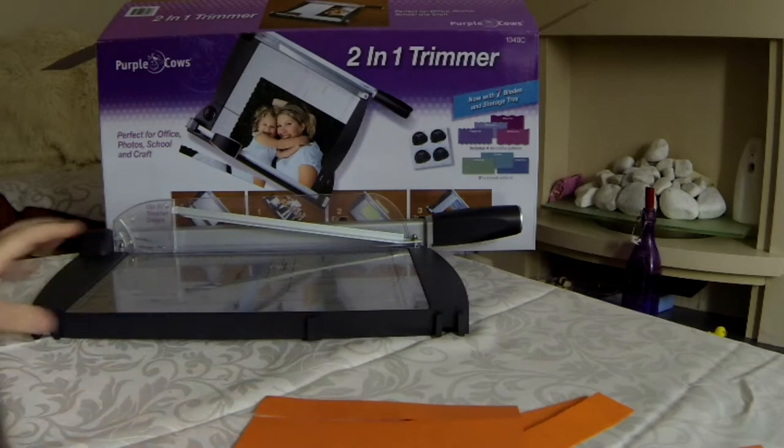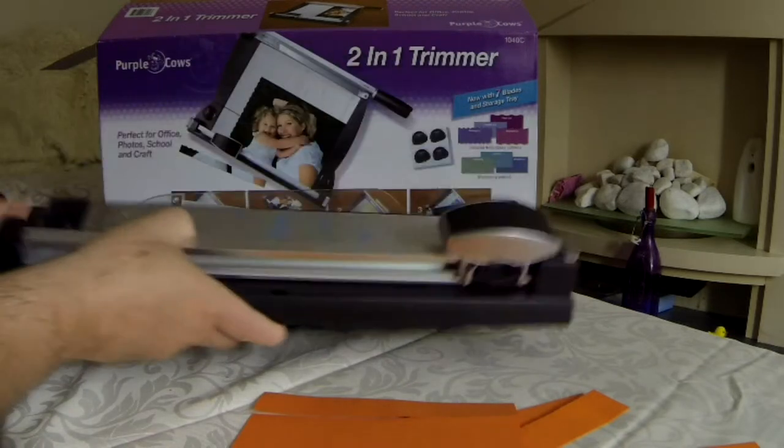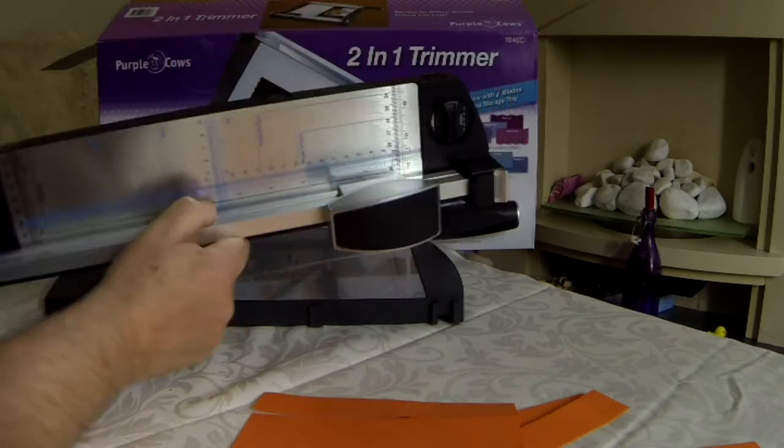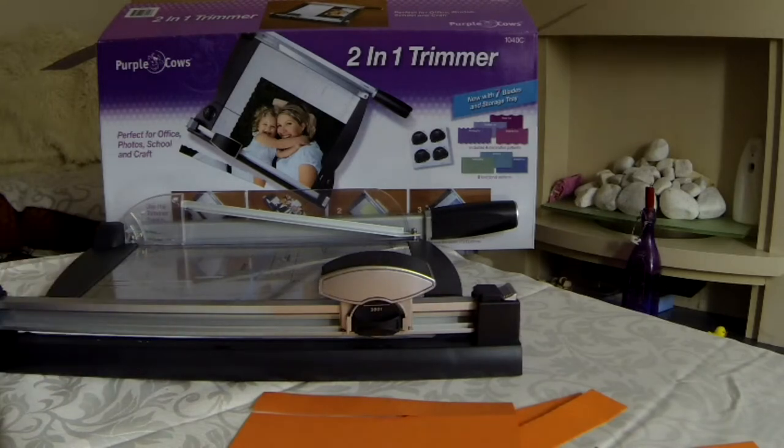The other thing I was saying earlier, about being able to join both the trimmer and guillotine together — these just, on the front here, get little slots that just slip into place, like so. And that gives you the whole thing together like that.